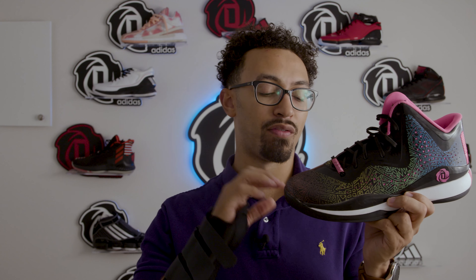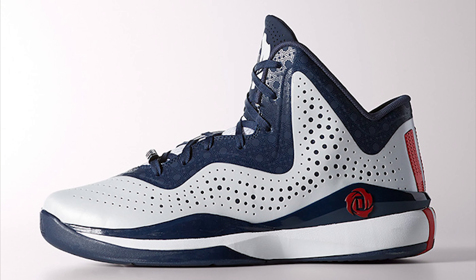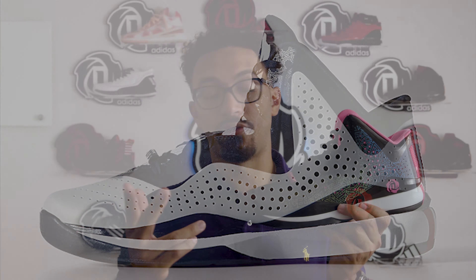The only other colorway I was really interested in was the 773.3 Team USA colorway, which had some geographical prints on the upper — going back to how the Rose 2.5s had that.